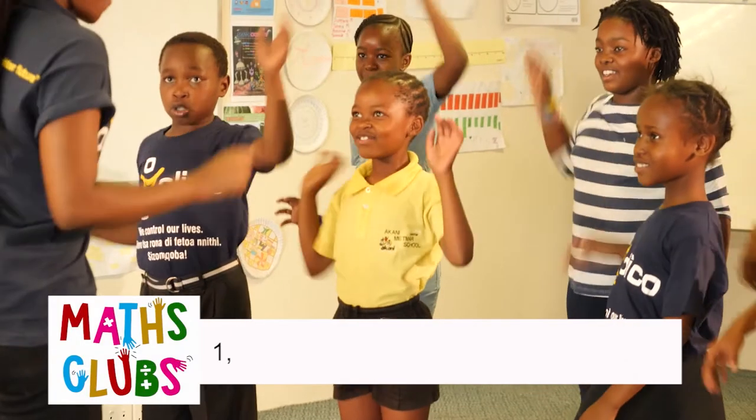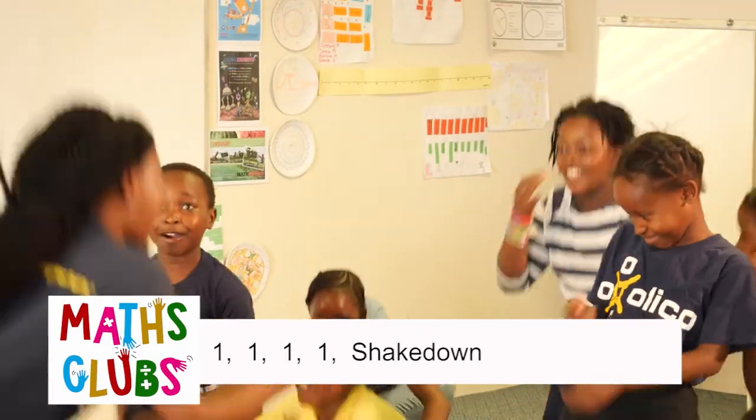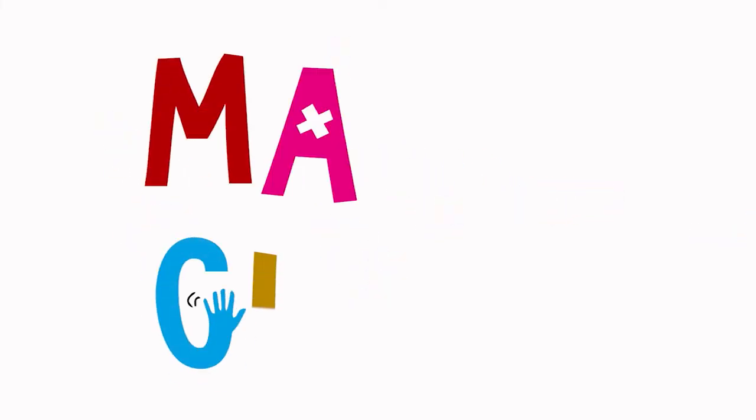As you all say, one, one, one, one, one! Shake down! Shake down! Yay, Mets Club!